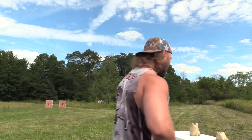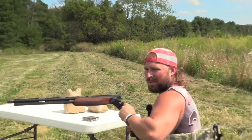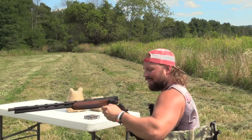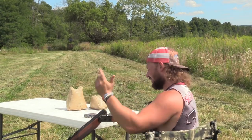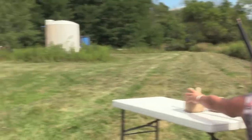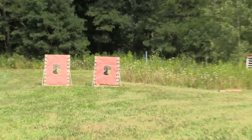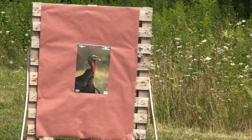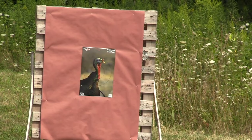Let's shoot some targets. Alright — Weatherby Orion, Pattermaster Code Black Turkey 565, Apex GT20 3-inch, ounce and 5/8s of 9 shot TSS. We're at 40 yards. There's a turkey on paper down there — he's just walking around. Let's give him some hell. You tell me when. You're good.